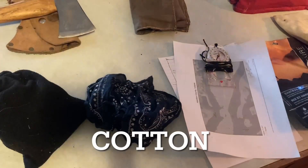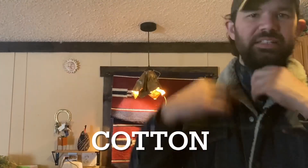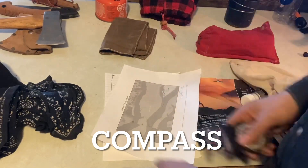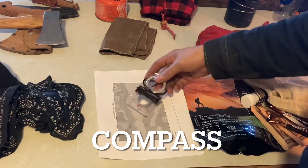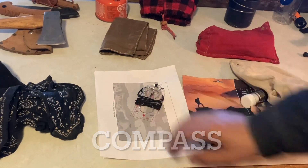For number seven on the 10 C's — cotton material — I have one bandana and then the one I wear around my neck. For compass, I won't be venturing too far out, but I am bringing my compass along with a hand-drawn map of where I'll be going on the lake.